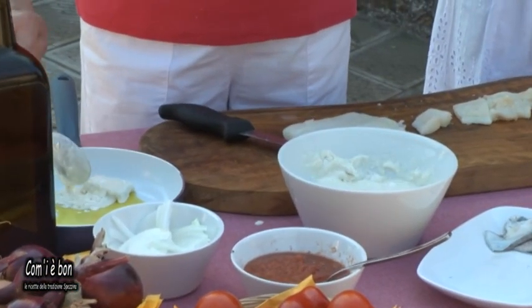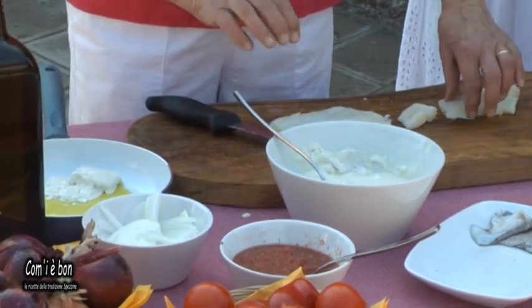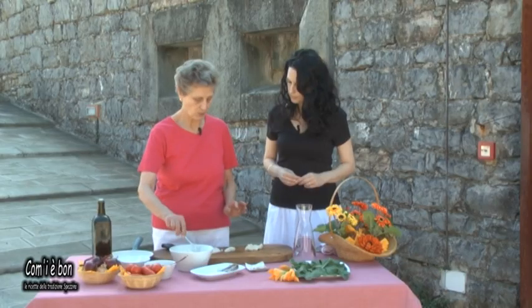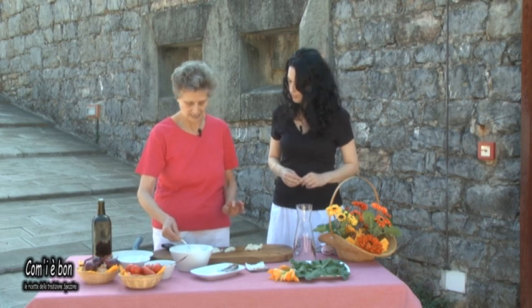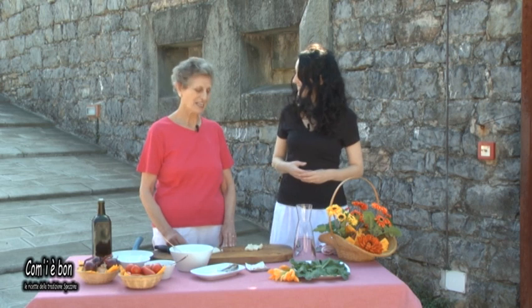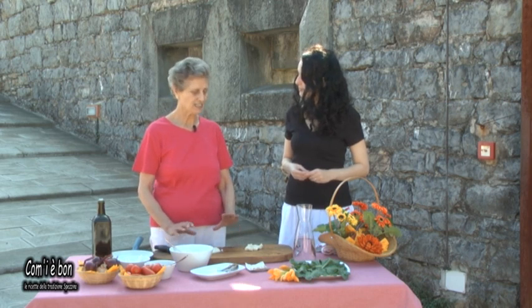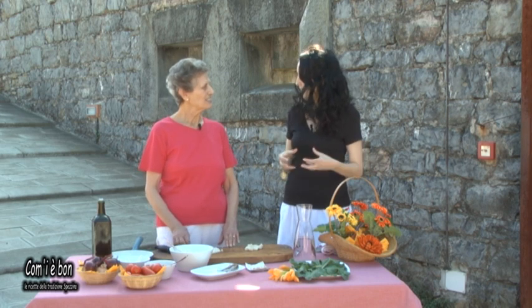Si friggono piano piano tutte le frittelle. Sul fuoco devono rimanere circa cinque minuti — poi si vede la doratura della frittella. Il segreto per fare delle frittelle da leccarsi i baffi è la dissalatura del pesce: il baccalà deve essere proprio ben dissalato. Quando la polpa è morbida, è il momento di toglierlo dall'acqua e procedere con la preparazione.